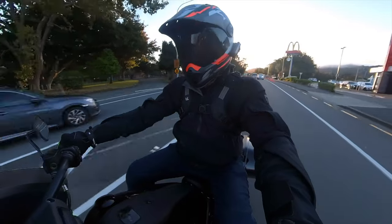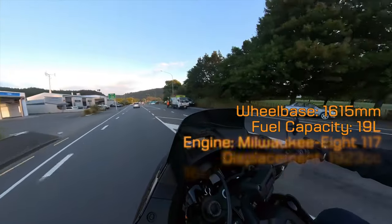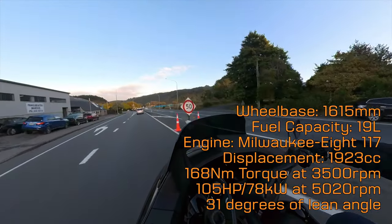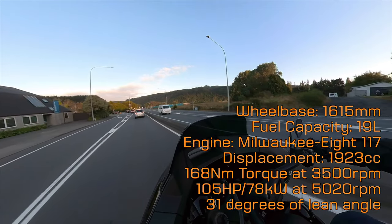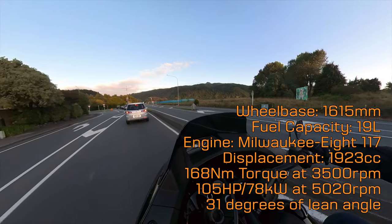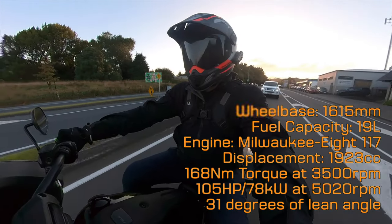We'll dive straight into the stats, or the stats that I've got. Future Ray can check something up on the screen as well. This American beefcake is powered by the 117 engine, all of Milwaukee made.